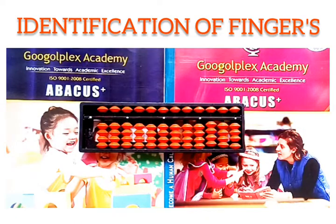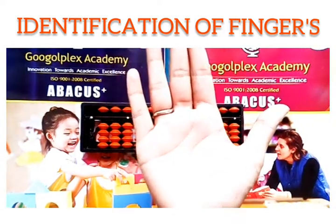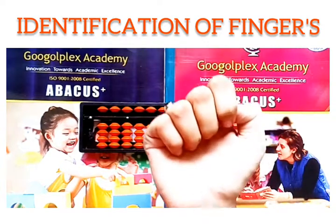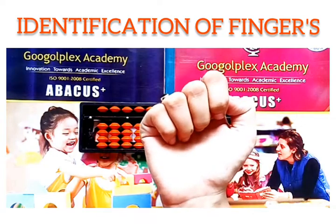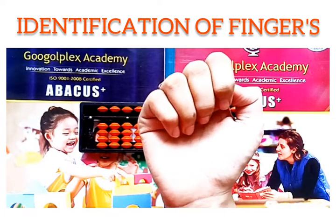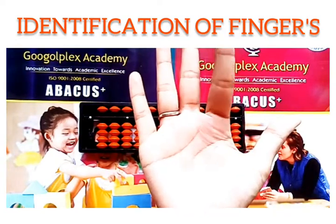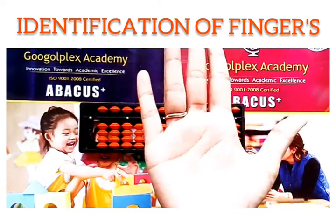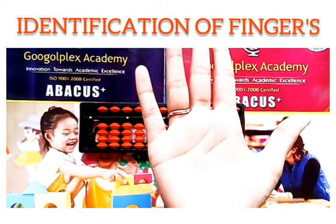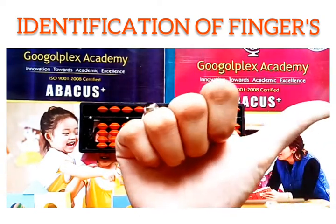Now let us learn the value of the fingers. Just raise your right hand up. Close all the fingers — the value of the closed fist is 0. Each finger has a value of 1. That is, the value of the index finger is 1, the middle finger is 1, the ring finger is 1, and the little finger is also 1. Now, the thumb has a value of 5.